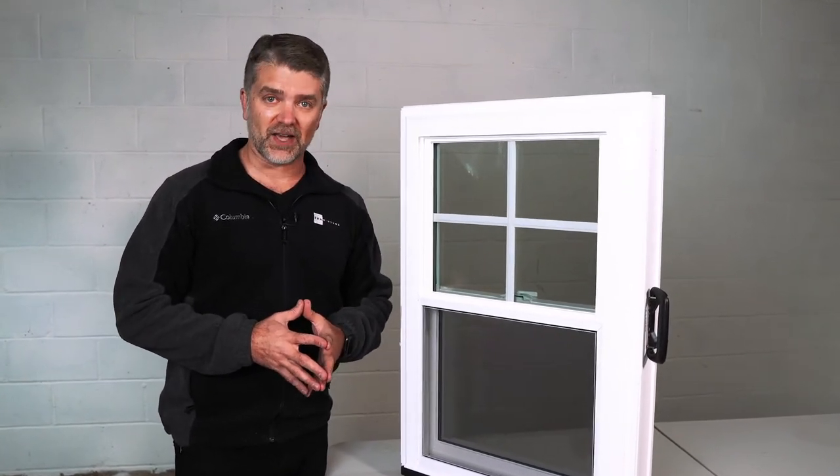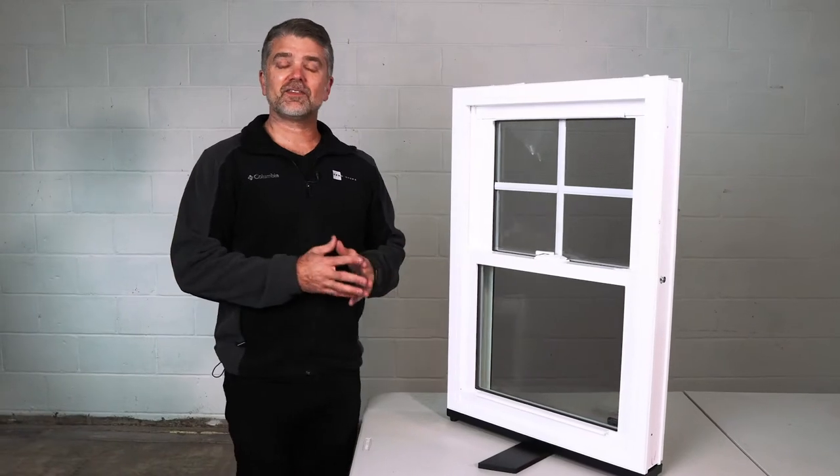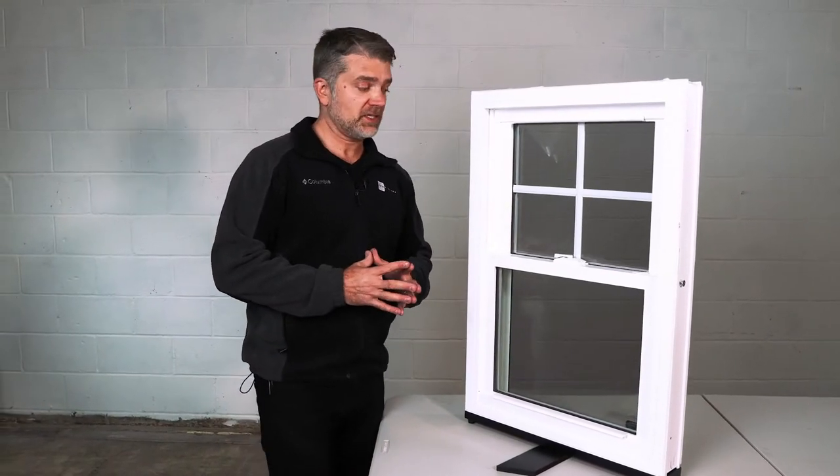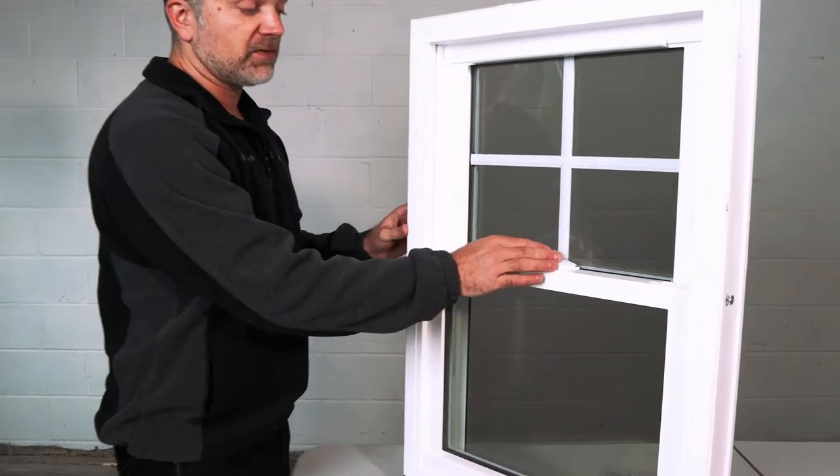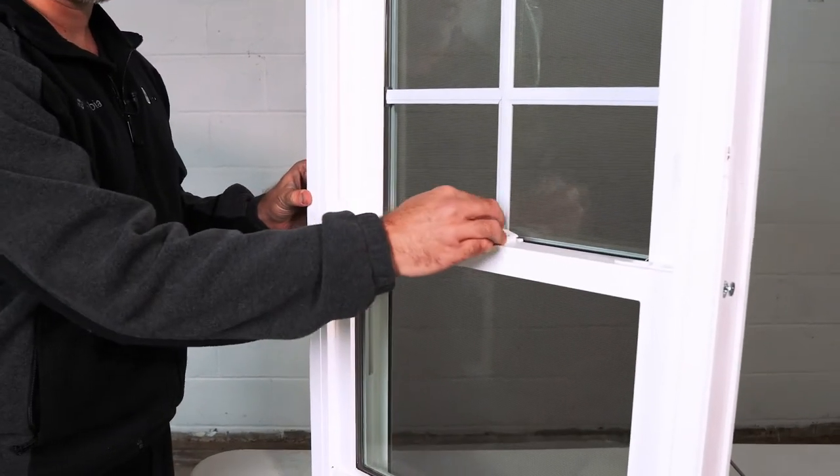The Zen Lotus is our most efficient window from Softlight. Next we're going to look at the Zen Nirvana window by Softlight. The interior operates very similarly to the Zen Lotus if you watched that earlier in this video.